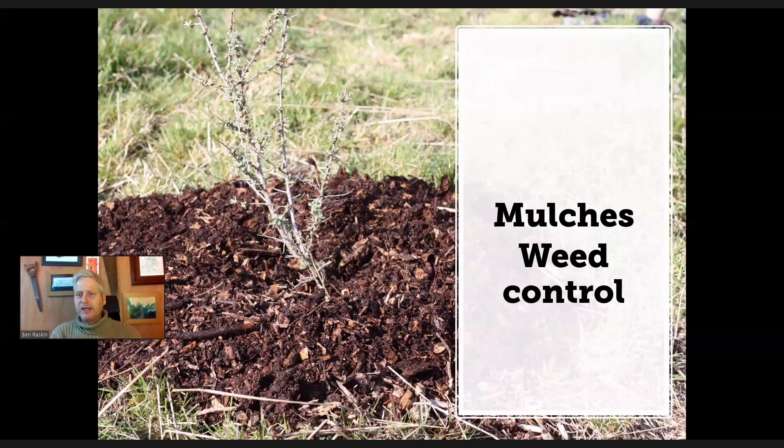As woodchip rots down, of course, it becomes more like compost and then becomes almost a perfect seed bed. So the effectiveness of a mulch against annual weeds — or against weeds blowing in — becomes less effective as time goes on. Topping it up occasionally can be quite useful.